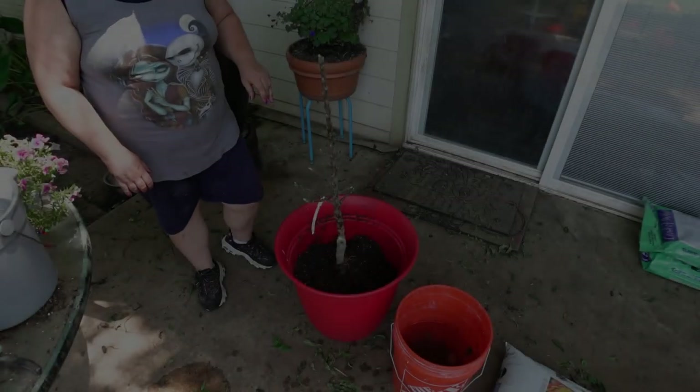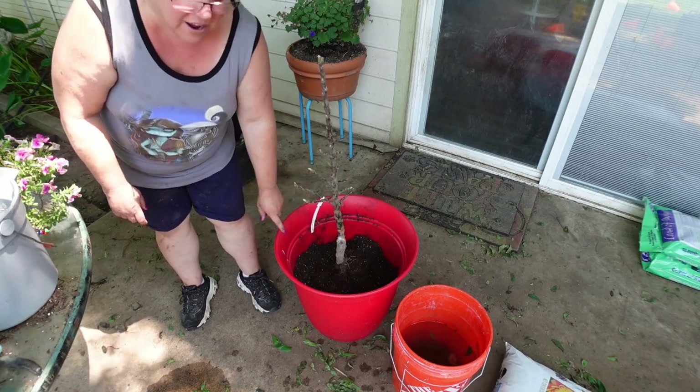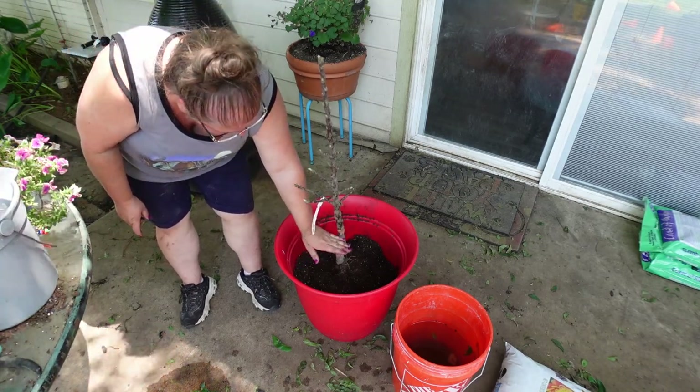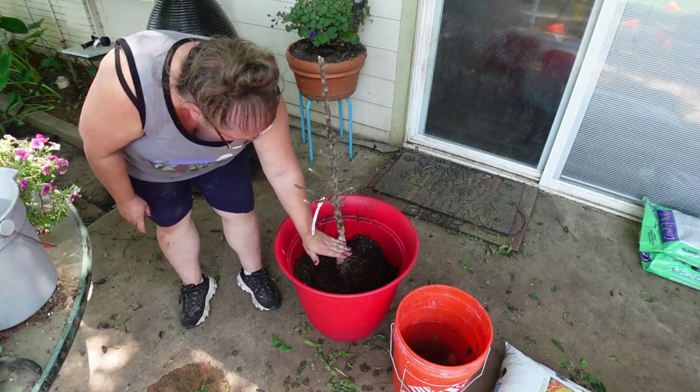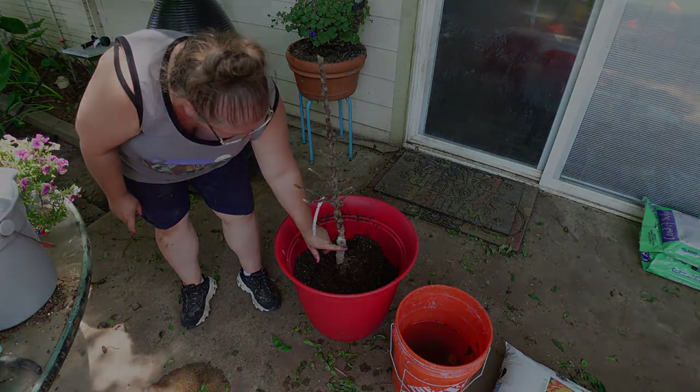Now you all see this little knot right here — that is a graft. So luckily our soil isn't going to be that high, but if it was deeper in there, you would not want to put your soil any higher than that graft.